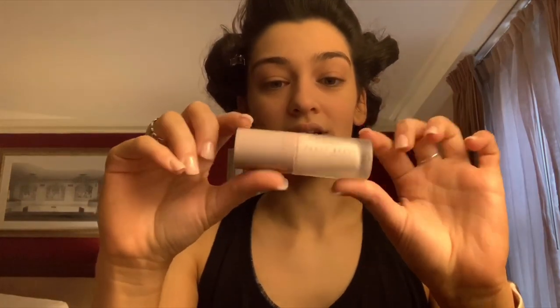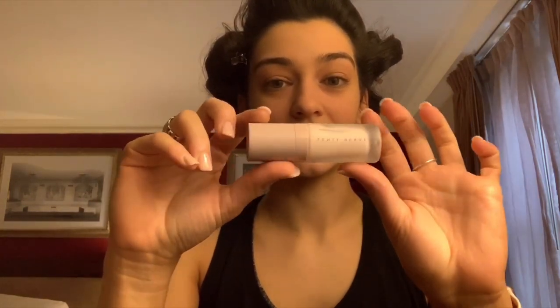I thought I would do a little video showing you guys how I get ready for appearances and events as Miss Pennsylvania USA. I've already started and pin curled my whole head, and I've put primer on my face — this one is Fenty Beauty primer.